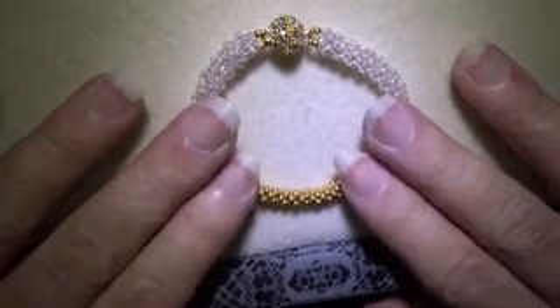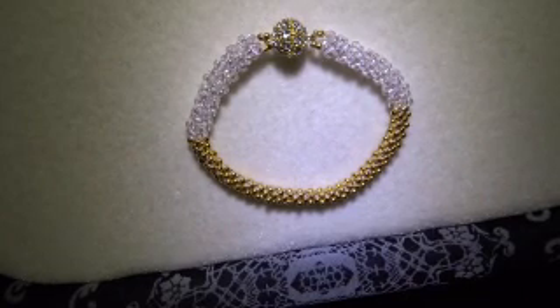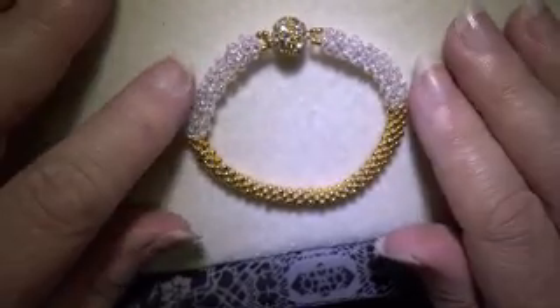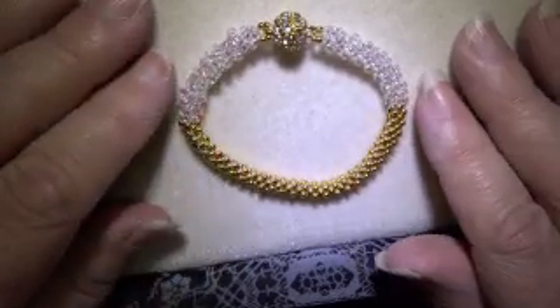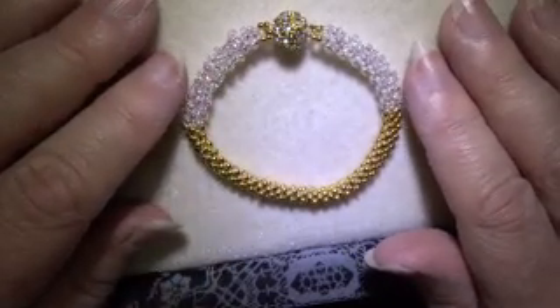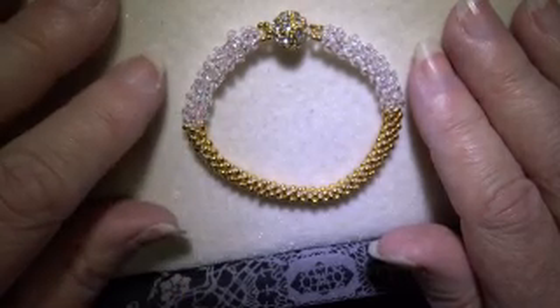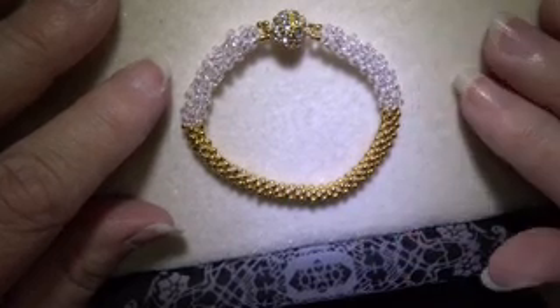If you don't know how to do cubic right angle weave, there are lots of tutorials on YouTube. Just put 'cubic right angle weave tutorial' in the search box and you'll come up with lots of different videos. Now there are several ways that people teach it, and I have to admit it took me a long time to find one that worked for me.